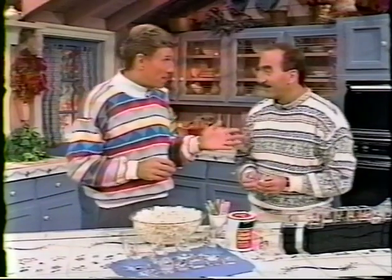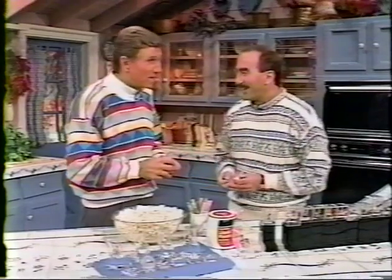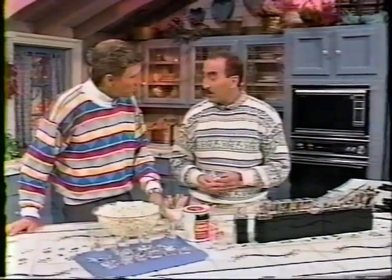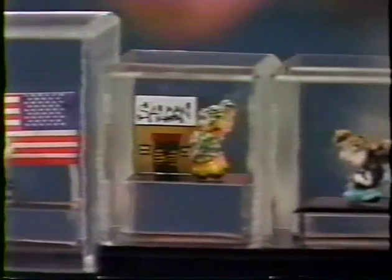You dip them in polyurethane and preserve them. You don't have that problem that lady with the potato chips did — somebody walked up to her display and started eating them. Well, somebody almost ate mine too. Is that why you cover them up? Yes, I cover them up. How many of these have you made, Harry? Over 200. Are they displayed? At the house, a couple of galleries, and Ripley's Believe It or Not has purchased some.